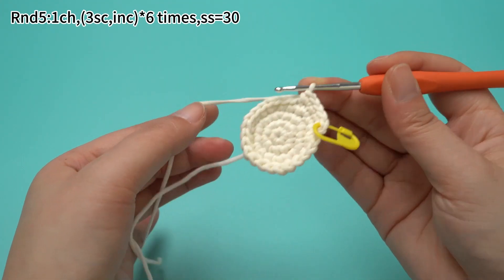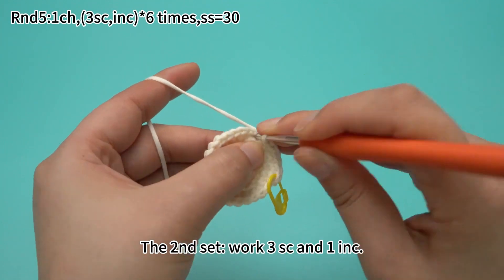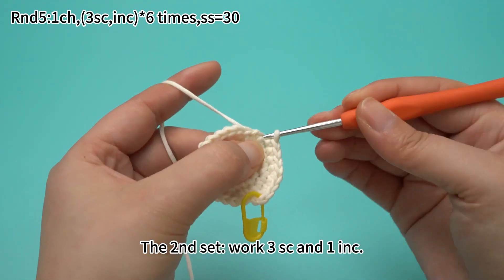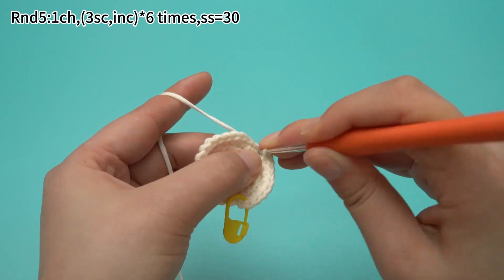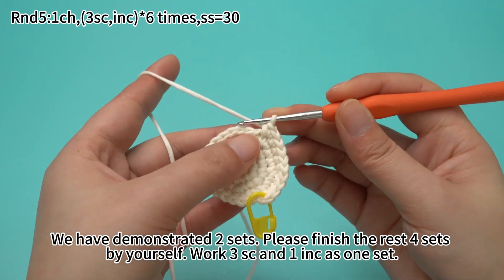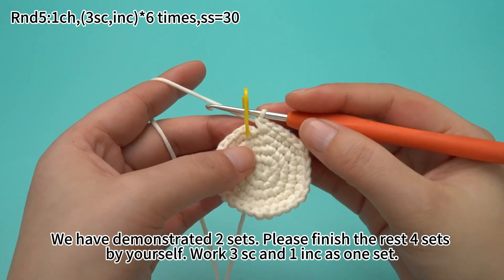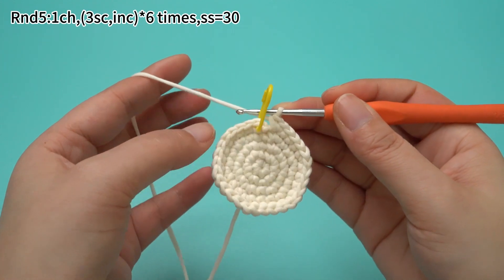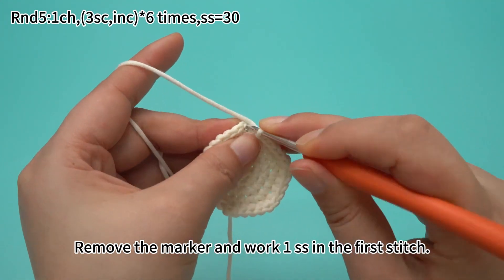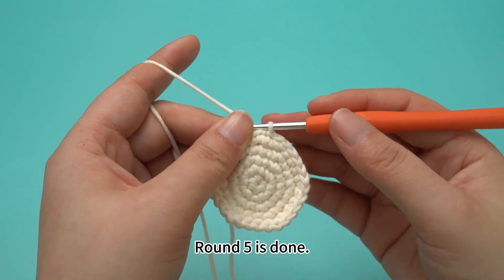Once that is done, for the second set, work three sun crochets and one increase in turn. We have demonstrated two sets here. Please finish the rest of four sets by yourself. Again, work three sun crochets and one increase as one set. Six sets are done. Remove the marker and work one slip stitch in the first stitch. Round five is done.